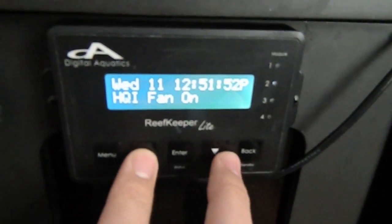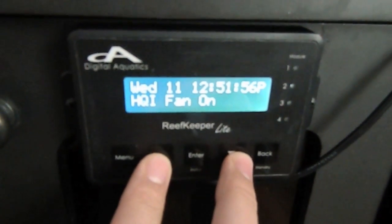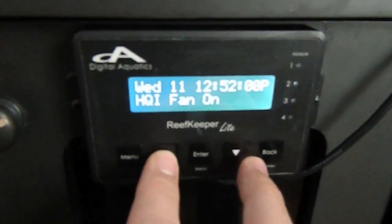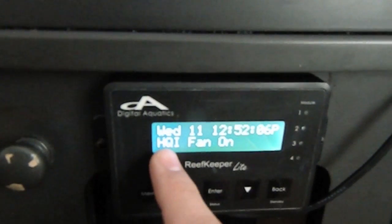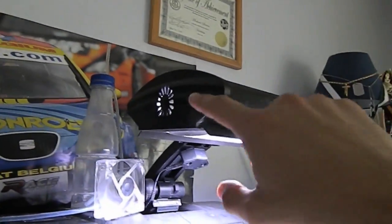I have renamed all my channels, or most of my channels, through the use of the computer software that I'll demonstrate to you later on. You can see that I have a channel labeled HQI Fan and it's on — that's the fan for the HQI Lite that's right here.